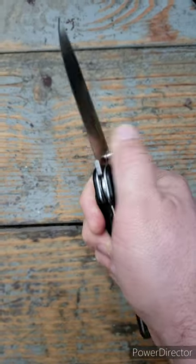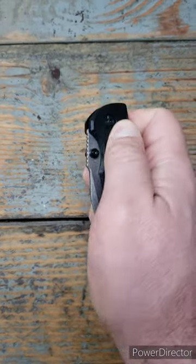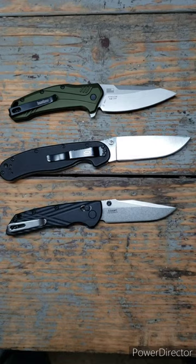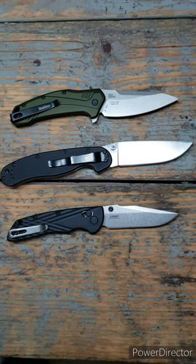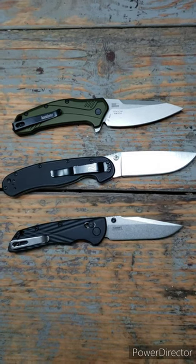Kershaw Link versus the Ratt Model 1 versus the Hogue Decca — which one wins? Aesthetically, I think they're all really nice. I would give the win to the Kershaw Link; it simply has the best lines and looks the best overall.